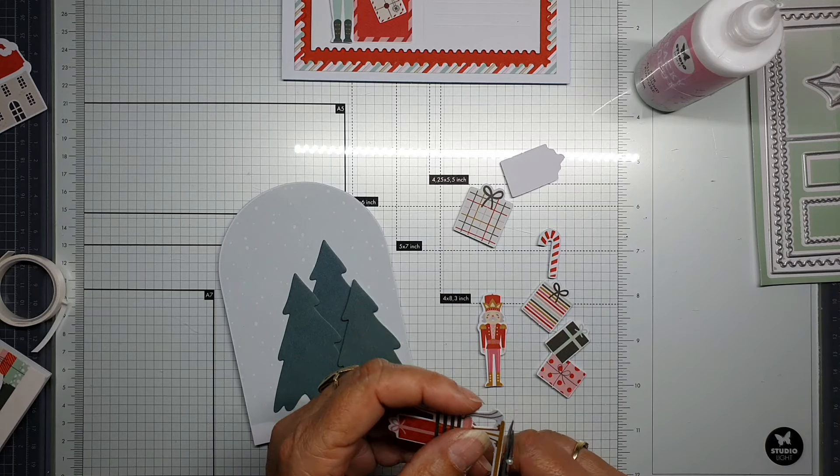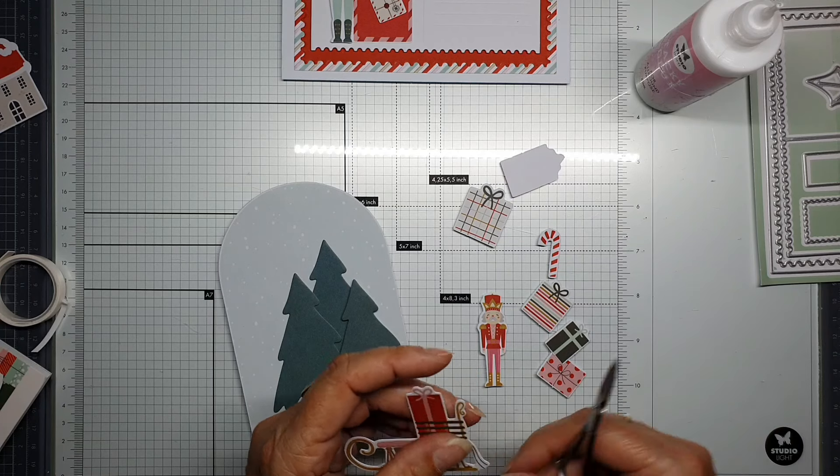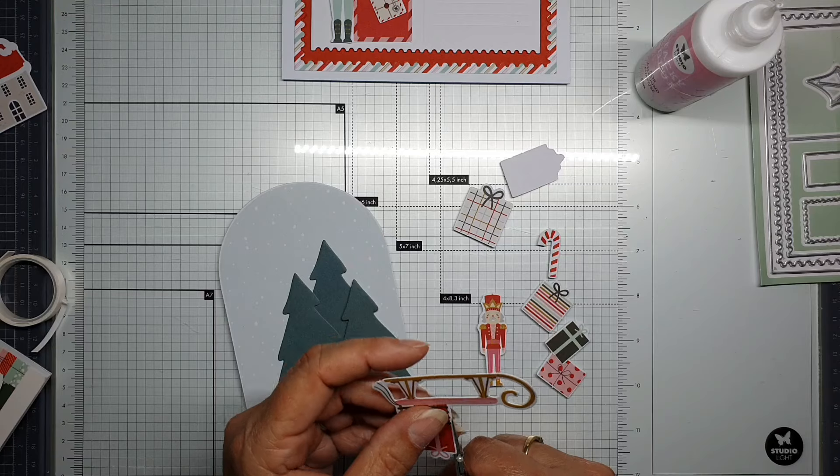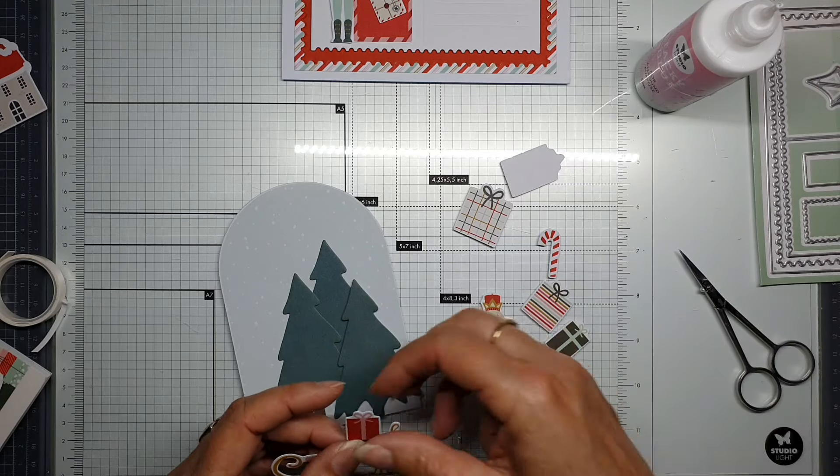And maybe the figure can stand on a present — maybe. Let's see how it's going to be.